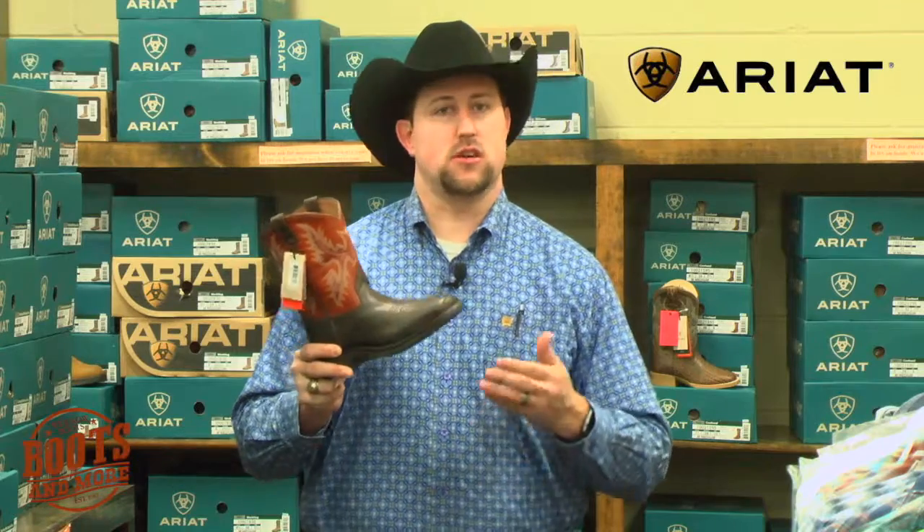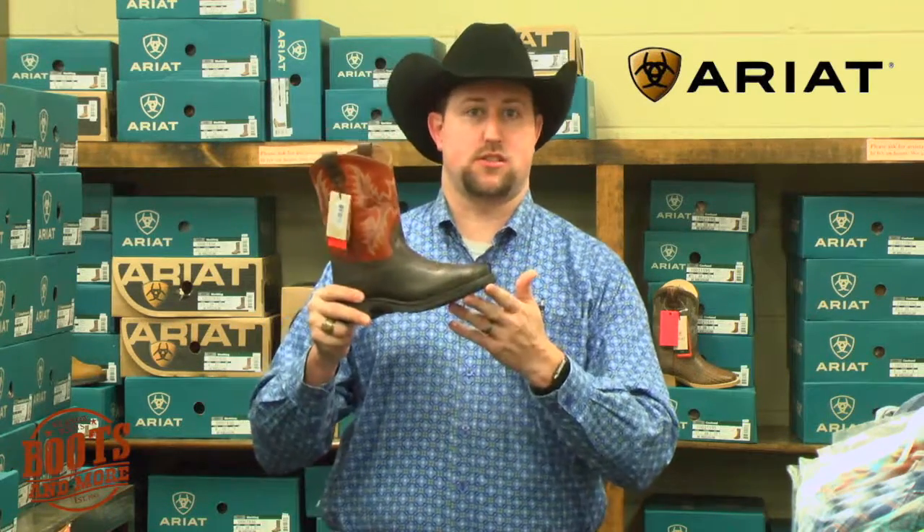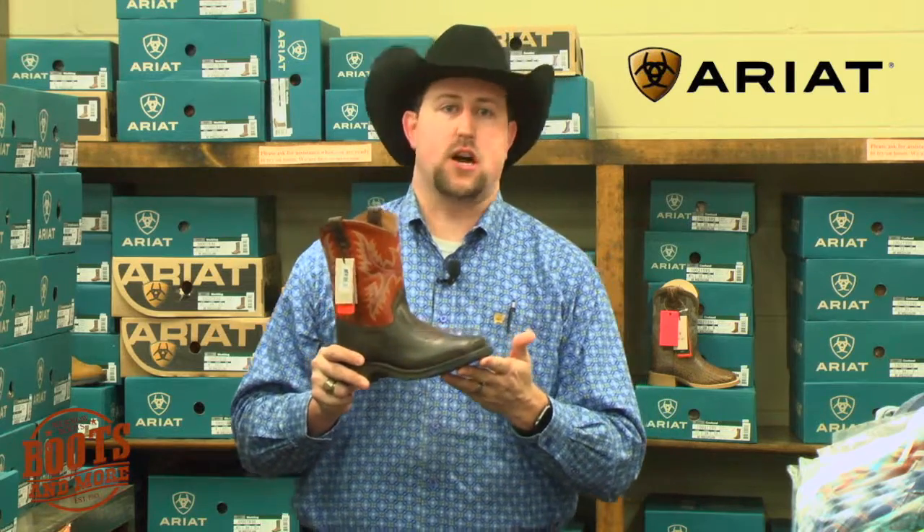Hey guys, it's Jess here with Boots & More. Today we're going to look at your Ariat Wiggle Room, which is in all your kids' Ariat boots. It's starting at a size 8, which is a small children's size, all the way up to a youth 6. This is a huge feature that's in all the Ariat boots that we sell at all three stores.